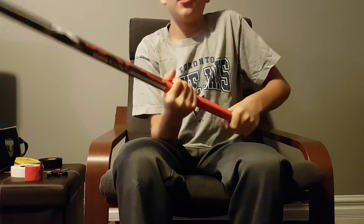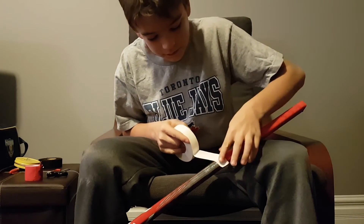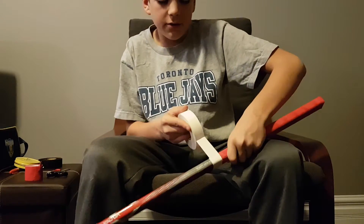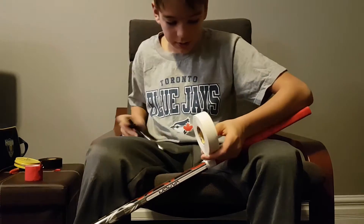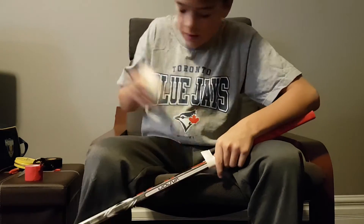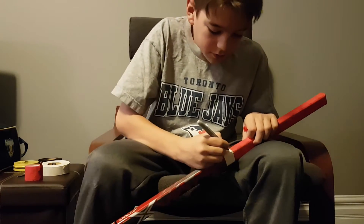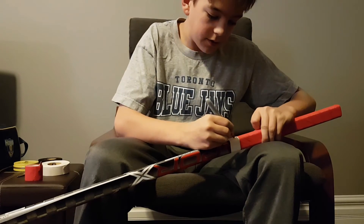Pat it all down, then get your white tape in there and just pull it around. That's why I said it doesn't need to be perfect underneath — I'm going to cover it up with this anyway. I go around twice, grab my scissors, cut it, and always try to end it on one of the sides right on the corner. Then get your Sharpie — whatever color — and write your number. I'm number 9, so I put the 9 on the forehand and number 9 on the back end.